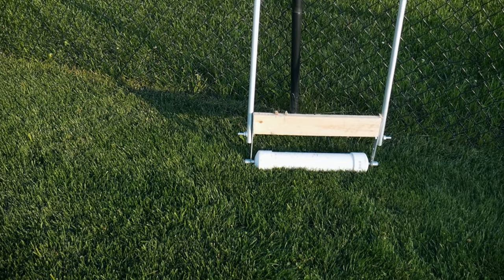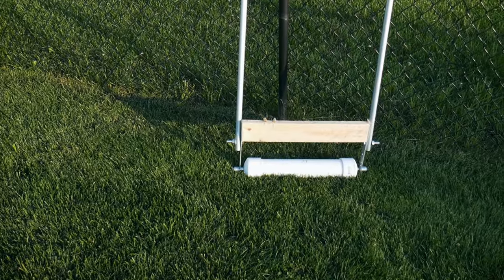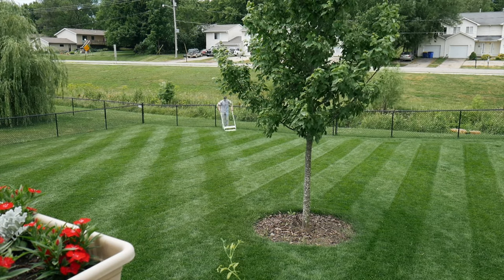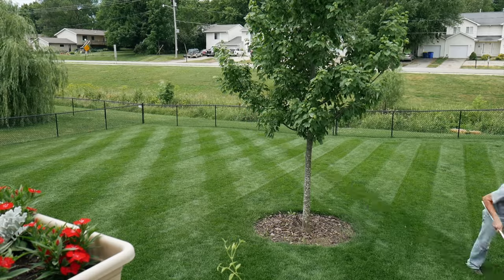You might remember my roller from last year when I was using a manual roller to put some stripes in my yard before I had my striping kit — just something I was testing out. It's actually worked really well for putting specific patterns in, and this would be the exact time to use something like that. I'm going to go out here now and show you how I'm going to use it.